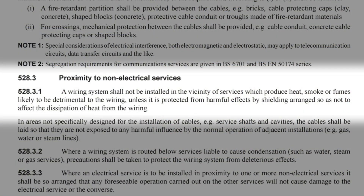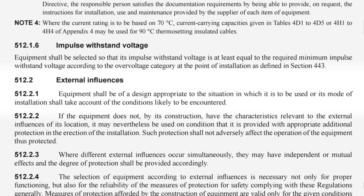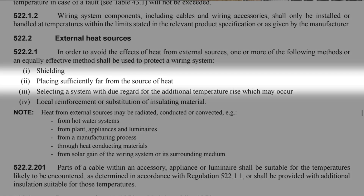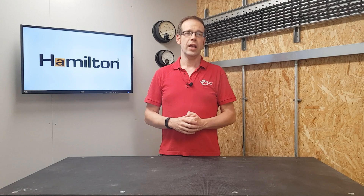Instead, it lays down much more generic rules such as 528.3 regarding the proximity of heat-producing equipment and making sure this has no detrimental effect on wiring, as well as 512.2.1 regarding suitability to external influences, and 522.2.1, which suggests placing wiring systems sufficiently far away from the source of heat.